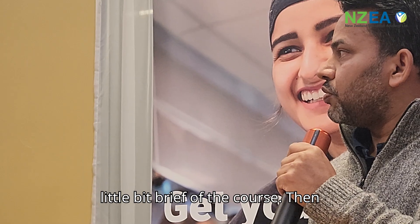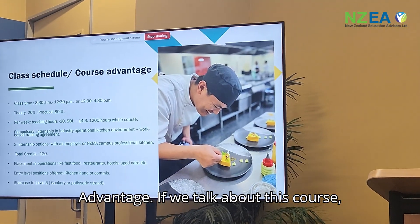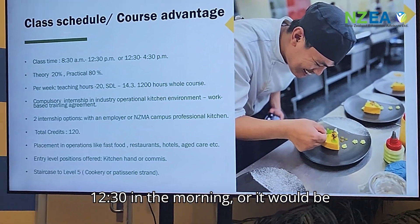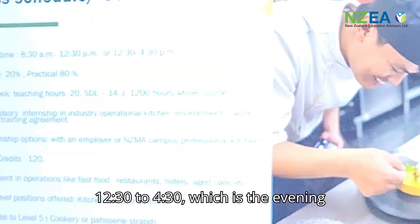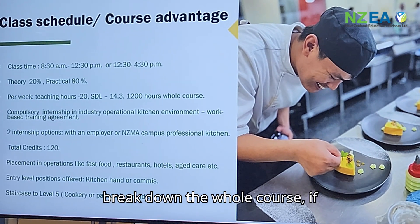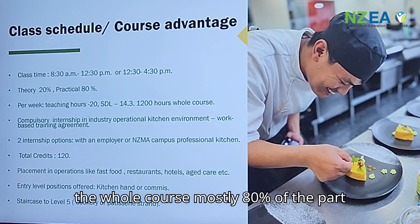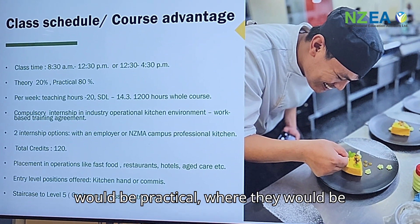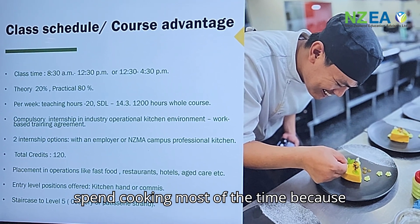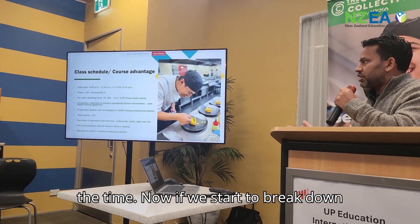Regarding class schedule: class timings normally run from 8:30 to 12:30 in the morning, or 12:30 to 4:30 for the evening class. If we break down the whole course, approximately 80% of it would be practicals, where students spend most of their time in the kitchen — because it's a cookery course and that's where you want to be.